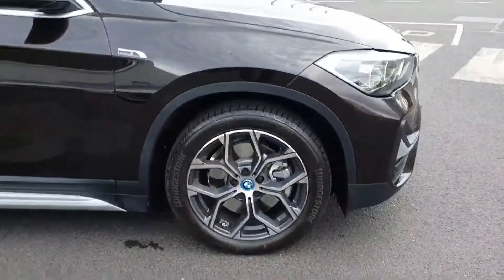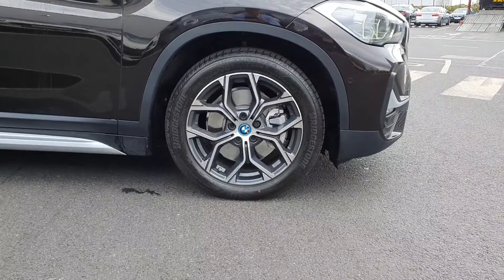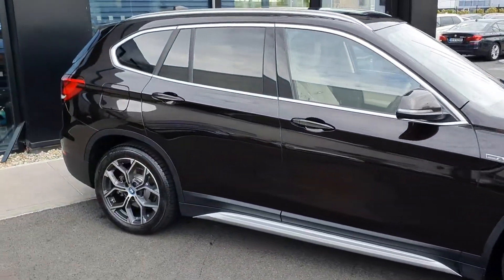Off to the side now, we have these BMW i-Spock alloys and rear privacy windows as well.